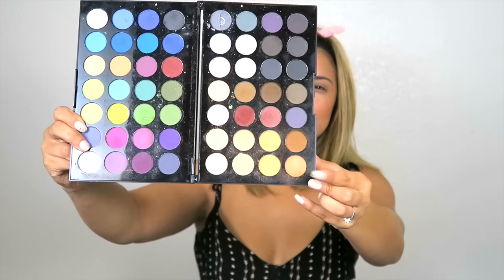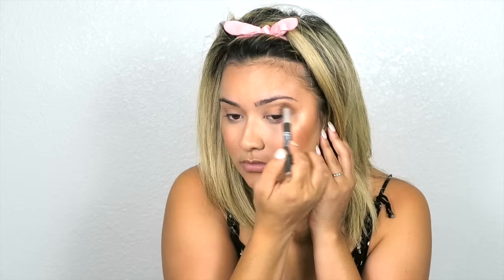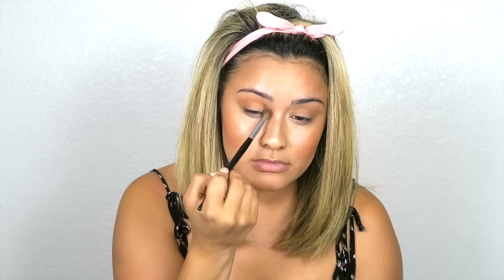This is the biggest eyeshadow palette I've ever owned, but we're going in with this orange color and just adding that into the crease. I'm using the IT Cosmetics Concealer dual-sided brush — the fluffier side — to buff out the crease. Then I'm going in with the Makeup Forever palette using a beautiful bronzy color, also adding that to the crease. I'm angling my brush downwards to get some of that pigment onto my lower lid as well, and then taking the other side of the brush underneath my brow onto the brow bone with the lighter shade of gold.